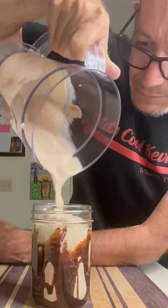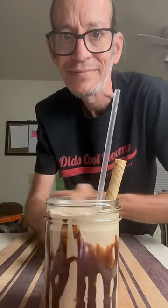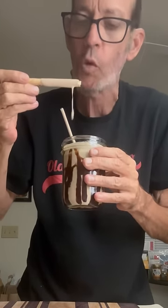I'm going to finish mine with this cool little wafer cookie, throw in my straw, and that's it. Look at that. This thing was absolutely delicious — just what I wanted. Perfect. What a treat. Thanks for watching. Cheers, everyone.